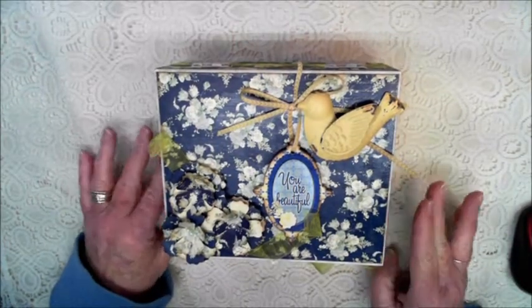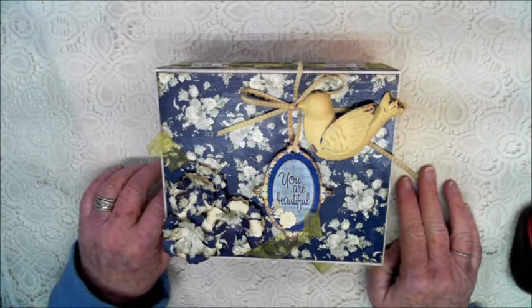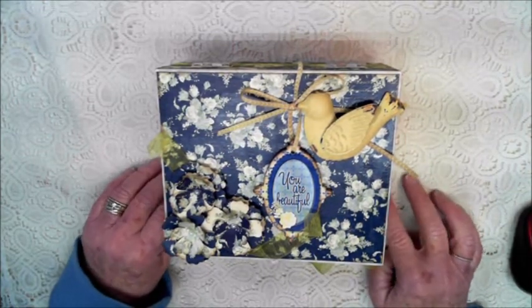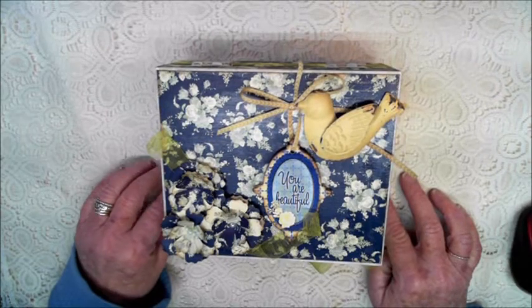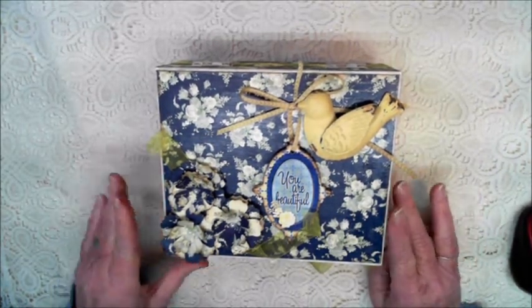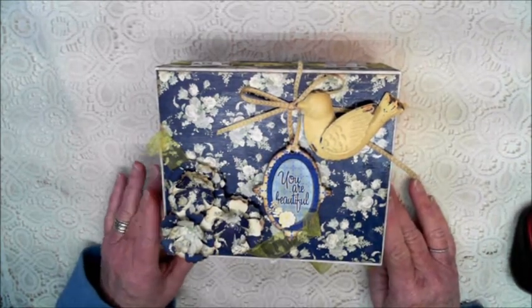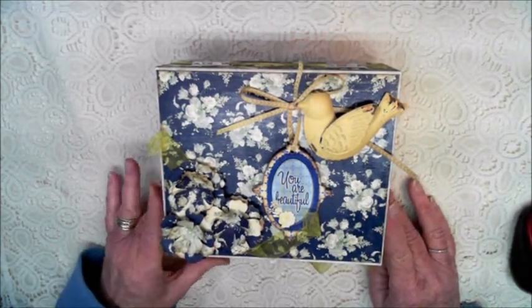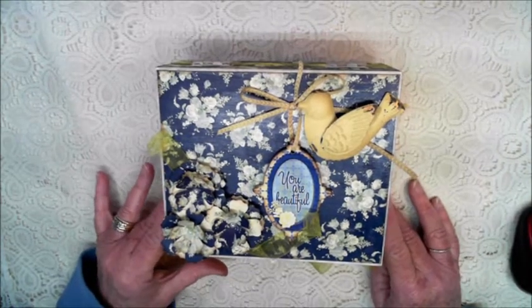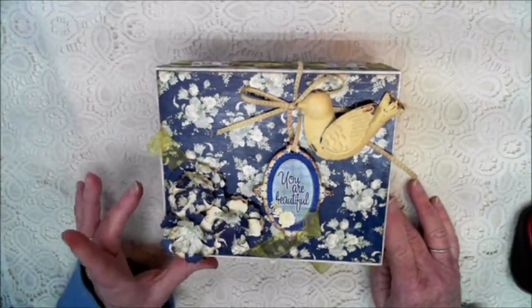Hi everybody. Today I'd like to share with you a design team project that I just finished. This was for Country Craft Creations and I used the Bow Bunny Genevieve collection. I was a little leery at first but after looking through these papers and the embellishments I was so impressed. This is such an awesome collection and so easy to work with. I love the blues and yellows.